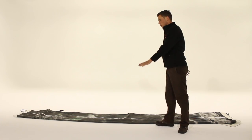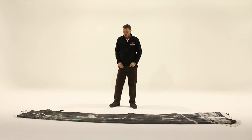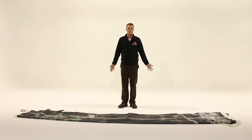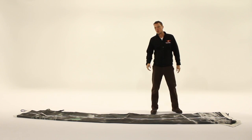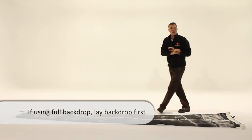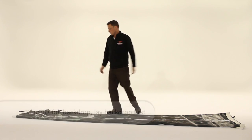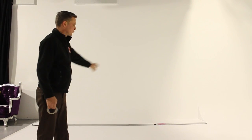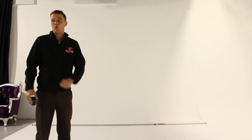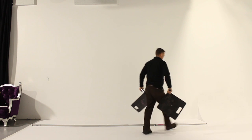Another case that happens with backdrops is the room might be very large but they want just the full backdrop somewhere in the middle. In that case you would put the crossbars out according to the backdrop — put the backdrop out first before you put the crossbars so you know where you have to go. The cross poles are down so now people bringing up the base plates know exactly where to place them.